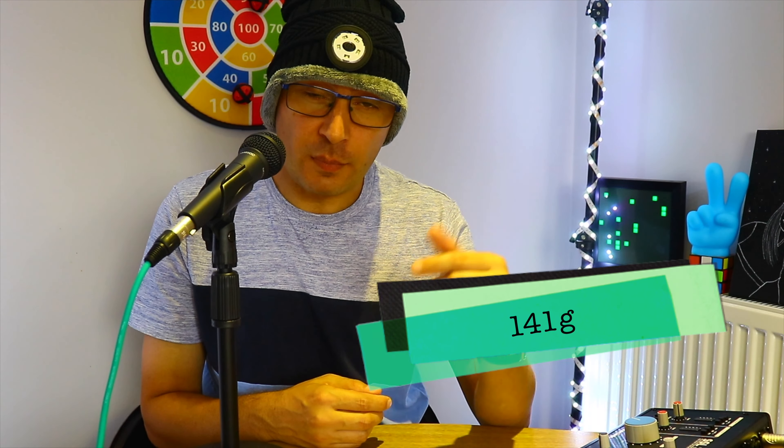First impressions are very good. If you're wondering about the weight, it's 141 grams, so it's very lightweight. If you're wearing this all day, that's going to be very comfortable in my opinion.